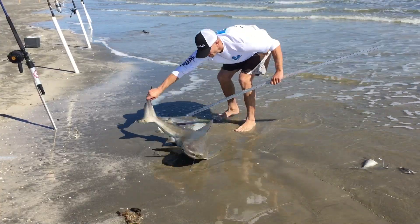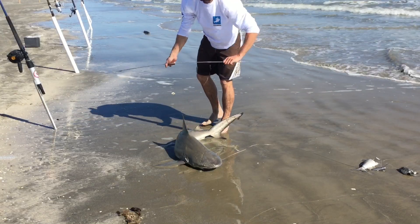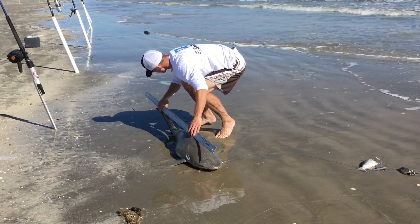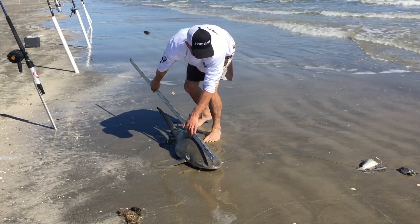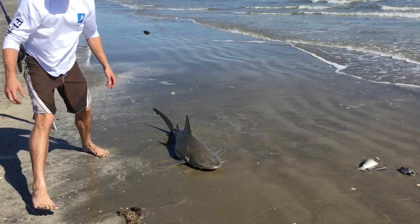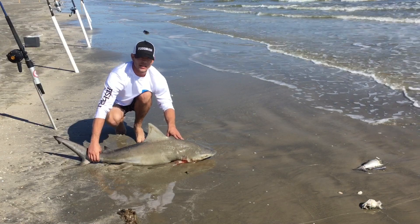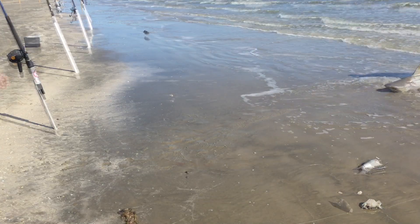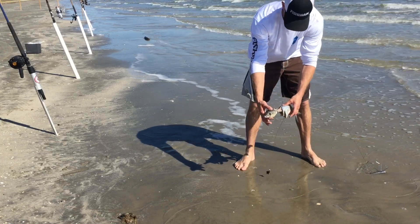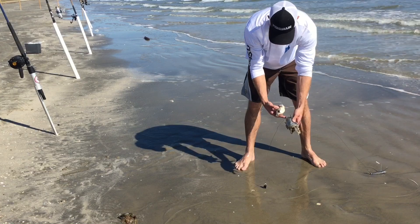Oh dang — alright, this is heating up now. It's getting hotter. There it is folks — baby bull shark! About 50 and a half inches. Okay there you have it folks, 50 and a half inch bull shark. Now we got to get him back out into the ocean.